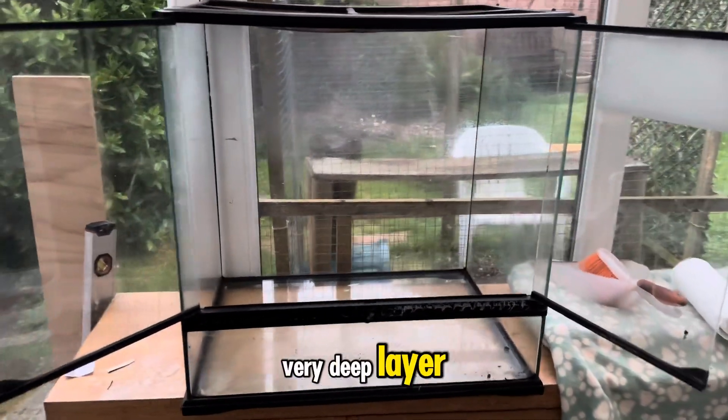Before we get properly into the build, just a little bit of background: this enclosure actually belongs to Jacob, my brother-in-law — the other part of Riddler Reptiles. He let me have it temporarily whilst I was raising up Echo, the male tokay gecko, before he went in with my female Delta. Now that Echo's out, there's a spare enclosure. I could have just given it back full of rubbish, or I could create him some new content — a lovely masterpiece.